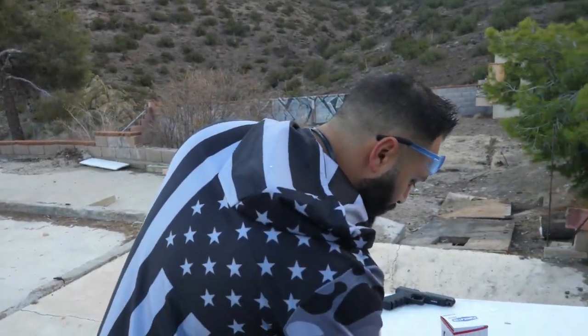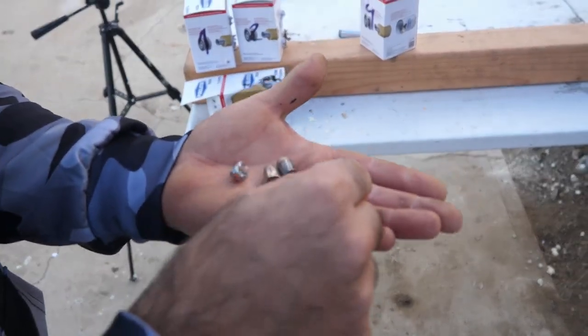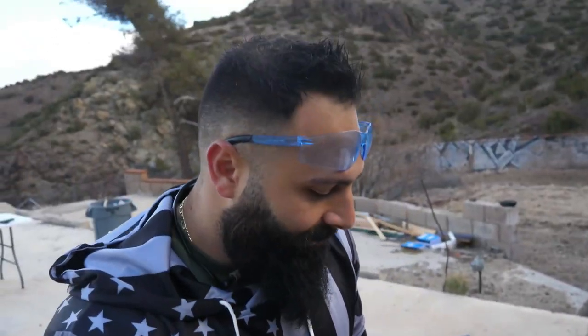Final results for oil filters: 9mm stopped in the second, 45 stopped in the third, and 40 stopped in the fifth when shot high — but only the third when shot at the bottom. These are our recovered bullets — the 9, the 40s, and the 45. That's it for this three-target comparison video. See you next time!